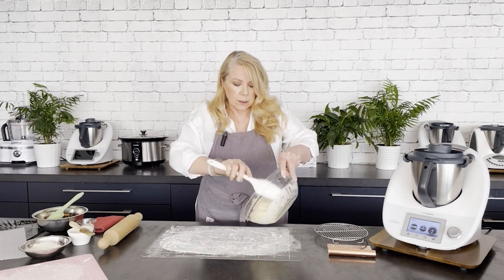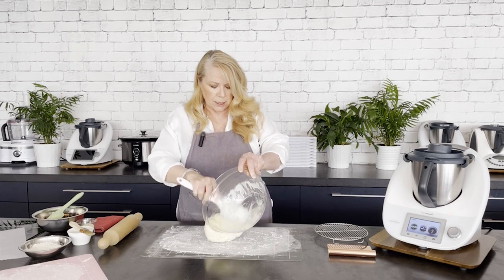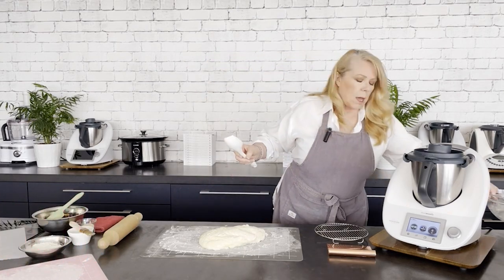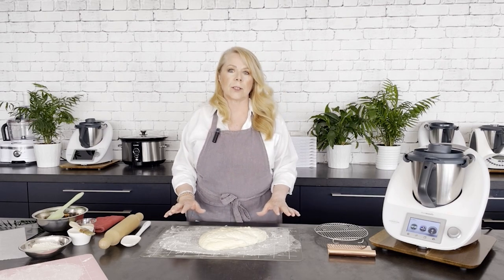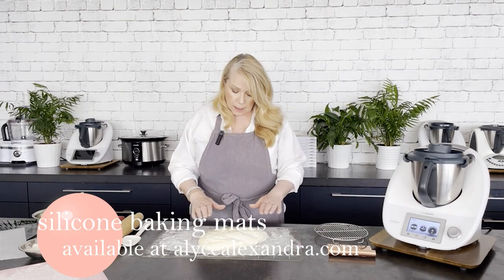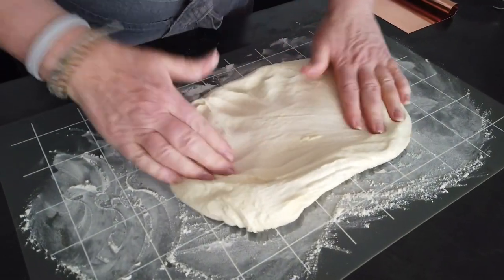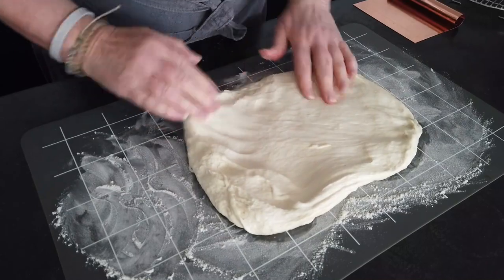To remove the dough I always find these fabulous silicone spatulas from Elise are fantastic. I've got a lightly floured surface on the large Elise Alexandra mat and I'm just going to prepare my dough now — push it out gently into about the size of an A4 piece of paper.